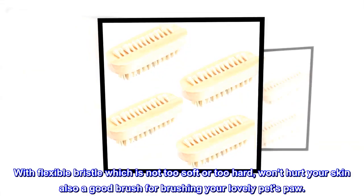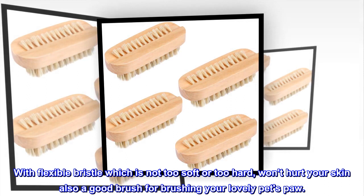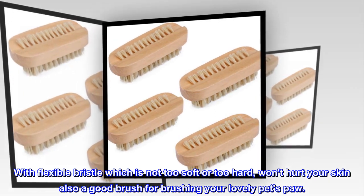With flexible bristles which are not too soft or too hard, it won't hurt your skin. Also a good brush for brushing your lovely pet's paw.